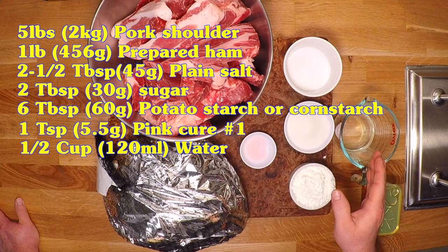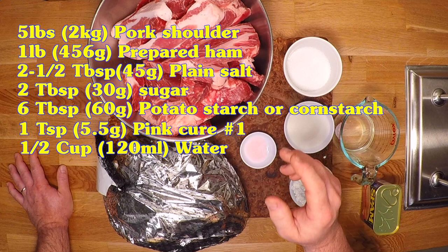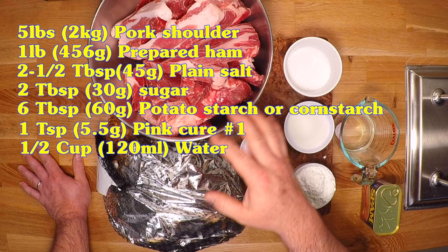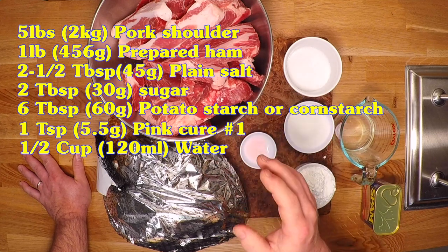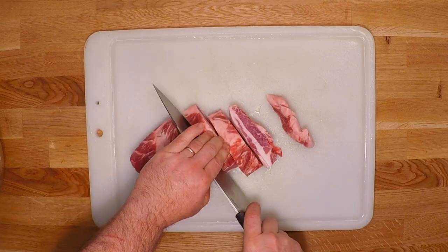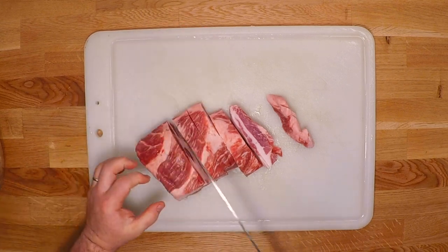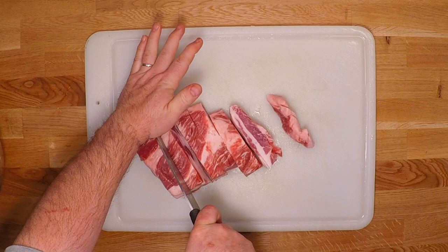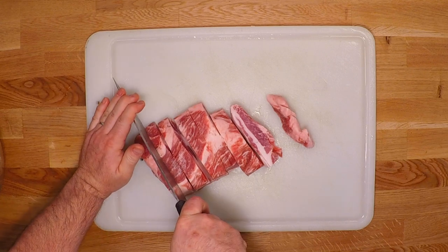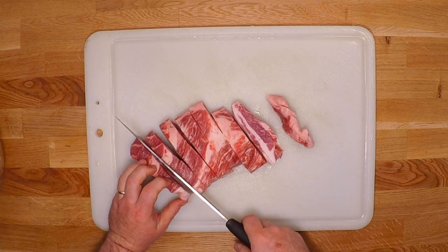I've got one half cup, around 120 milliliters, of water. So those are the ingredients for the original Spam, but I definitely want to season some up with my own spices too. After I get these mixed together, I'll divide this and make two different flavors. First I'm going to grind up this pork, so I'll cut it into chunks appropriate for my grinder. When you're doing this, you always want to make sure your meat is partially frozen — that's going to make sure it goes through the grinder and the blade slices it nice and clean rather than smooshing it up.